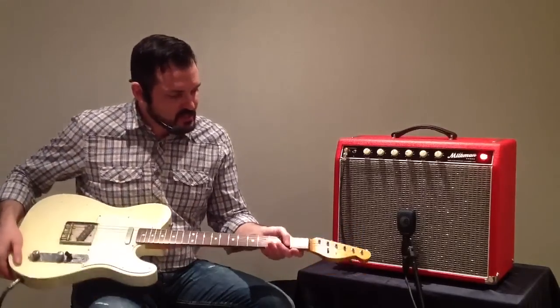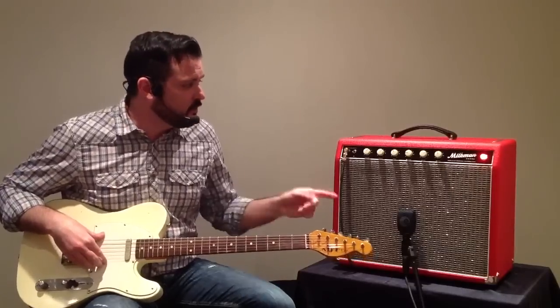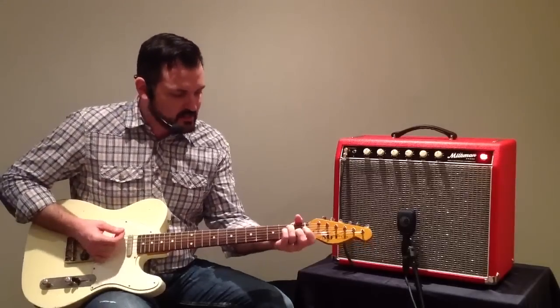I'm going to be using my MJT VTT Telecaster guitar with Porter Pickups Vintage Teleset, going into the Milkman with a Lava Soar cable, mic'd with a Sennheiser E906, and here is my Clean Tone No Reverb.